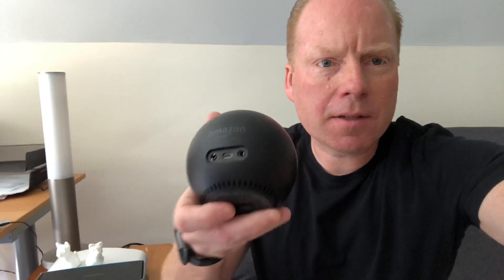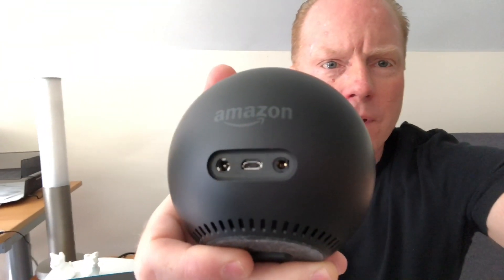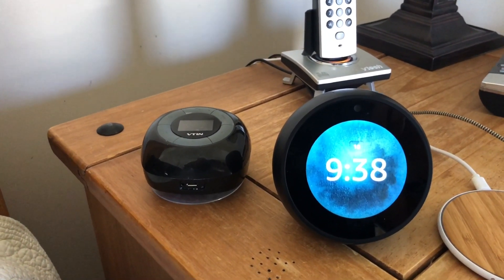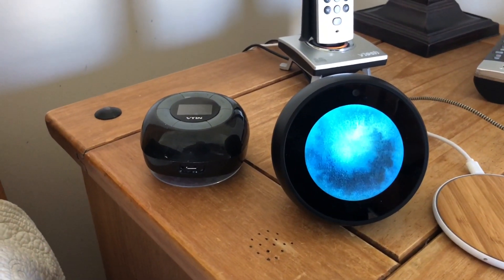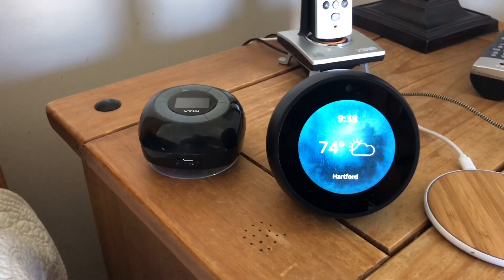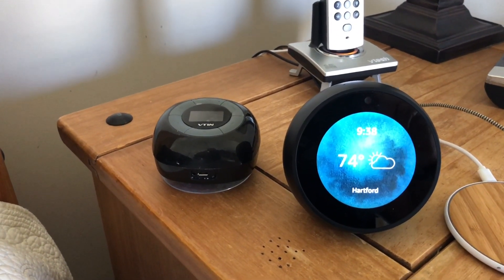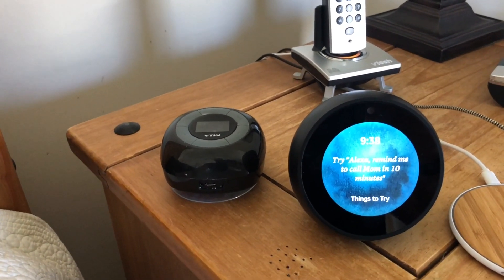On the back it has a 3.5 millimeter jack to connect your headphones, a micro USB port, and a power jack. The Spot has the same Bluetooth functionality as the Echo Dot and the original Echo. You can pair a Bluetooth speaker to get better audio out of it, but the built-in speaker in the Spot is better than the Dot but not as good as the original Echo, so it sits somewhere in between.